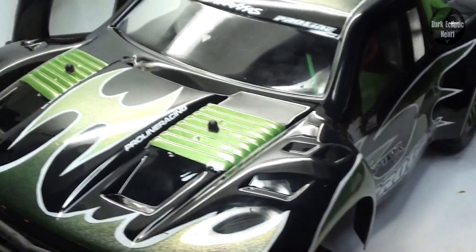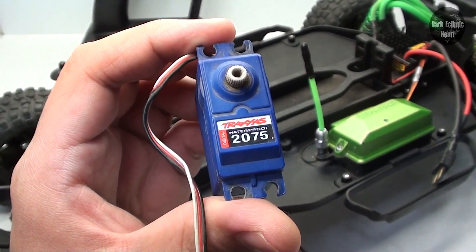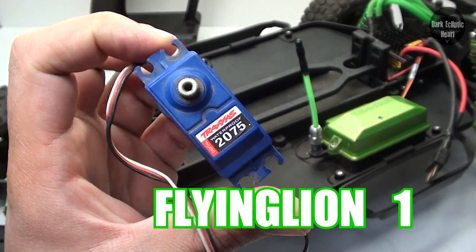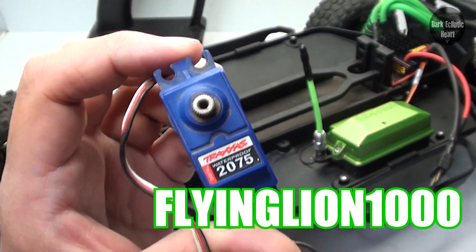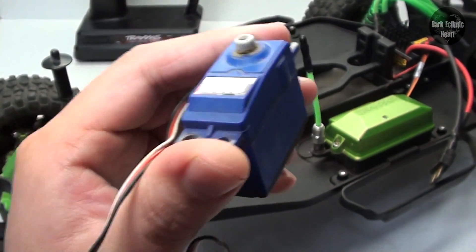Creature level 24 upgrade. Here we have the Traxxas 2075 waterproof servo. This was donated to me by FlyingLion1000 — thanks a ton, man. This is pretty much the servo that's supposed to be on this RC.